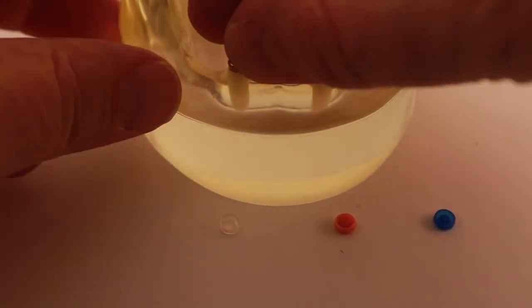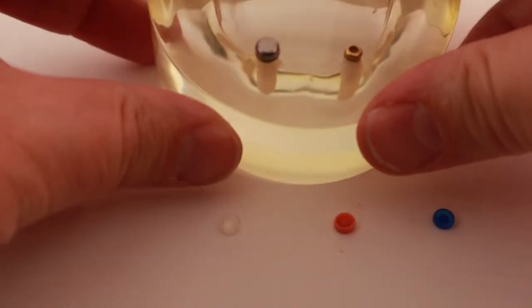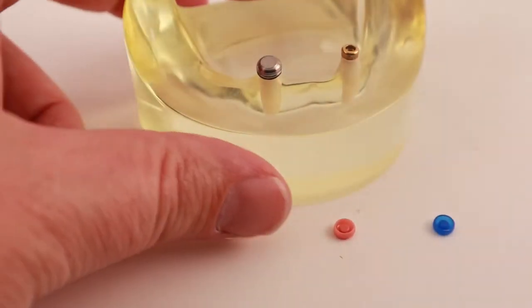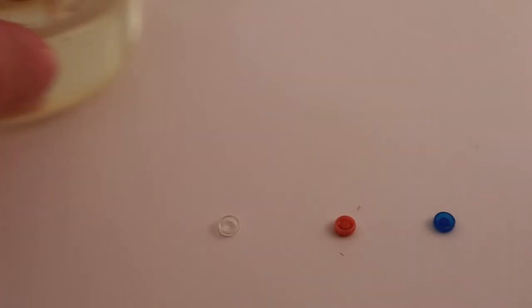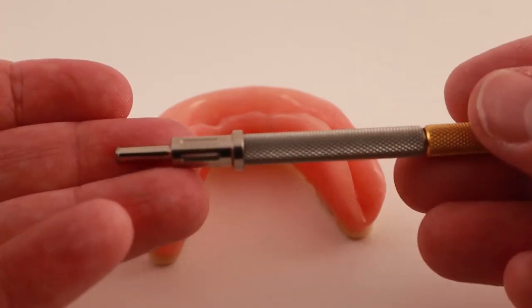The first type of snap is called a locator. It's made by a company called Zest Dental Solutions — I'll leave a link to their website in the description. It consists of a metal cap which gets embedded into the denture. The plastic snap then fits inside the metal cap. This tool helps me remove and replace the plastic snaps.